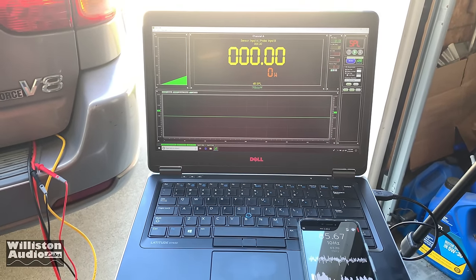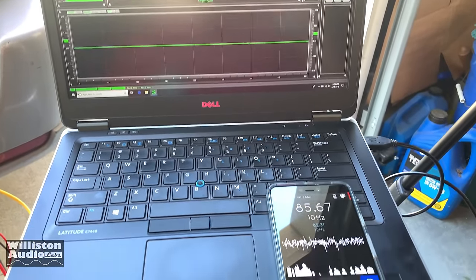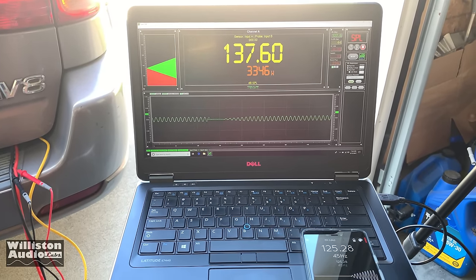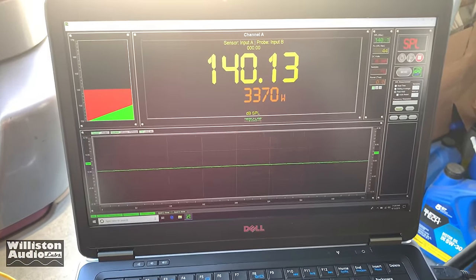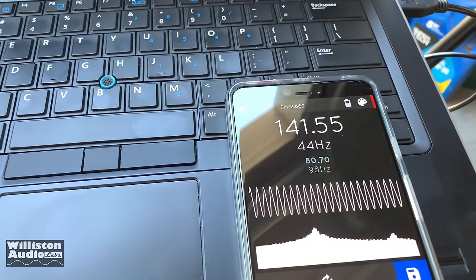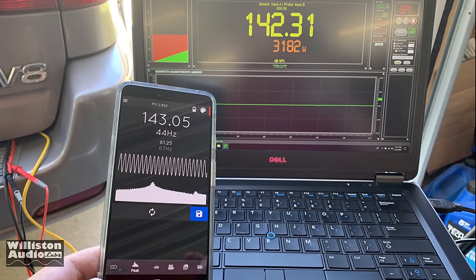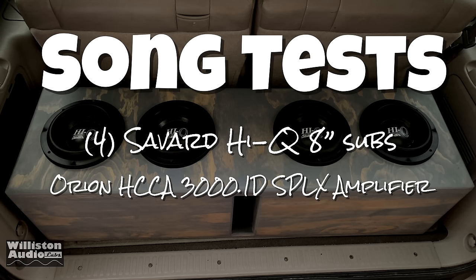Alright, now we have the driver and passenger window open in the Sequoia. Going to start up the Termlab here — 44 Hertz burp. Interesting, I actually got a little less: 140.13 with the windows down on the dash, 141.55 in the kick with the windows down. So you can see we've got respectable numbers here on the dash — 142.31 for a non-SPL build. Not too bad. Now let's try out some more songs, see how it sounds.